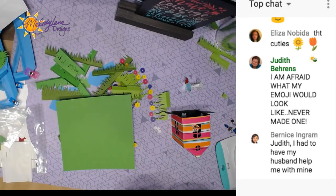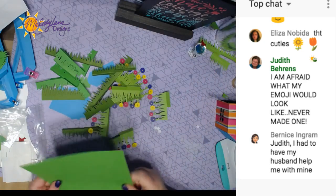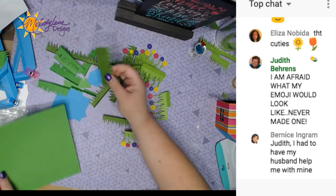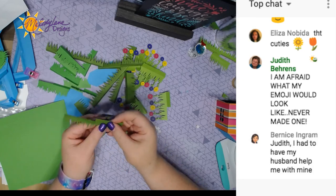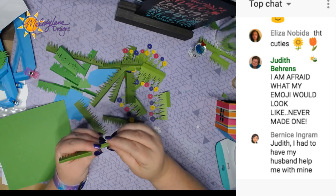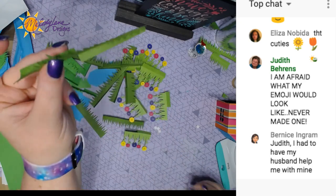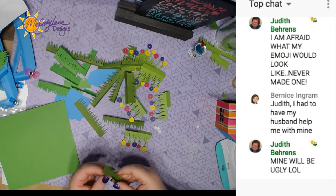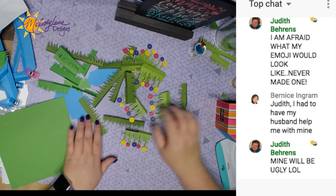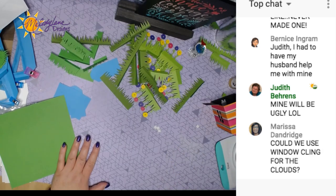Judy says she's afraid of what her emoji would look like — she's never made one. We just have to practice, you can make it and change it, you never have to save it. Here's some grass I didn't do so I can show you — it just has a score line, so fold one up and one down. If I were to cut this in half I'd also cut a little slit here and fold it the other way so it can stand on its own.